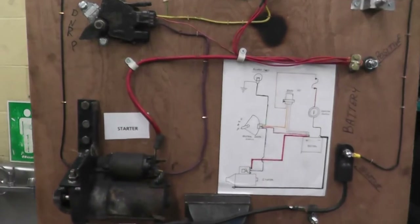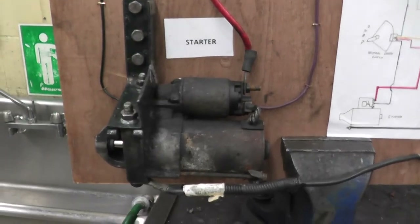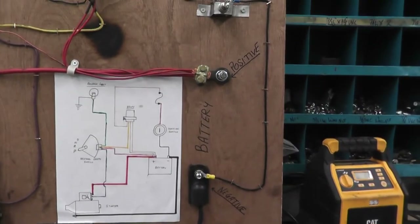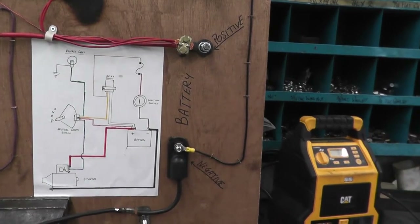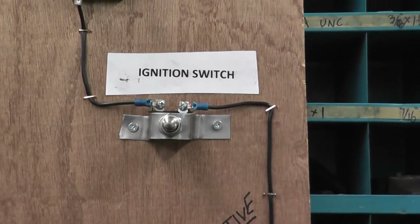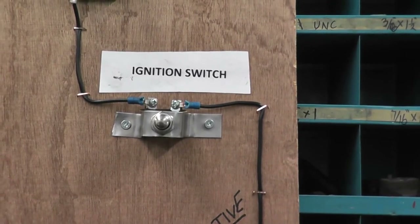To start off with, in our starting system we have a starter. We have our battery, so your negative and positive. You have your ignition switch — in your case it's where you put the key in. I'm just using a basic push button.